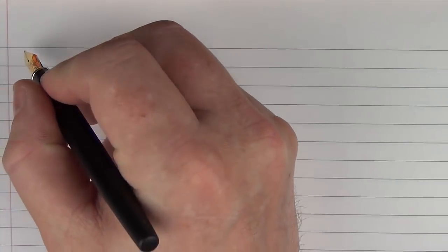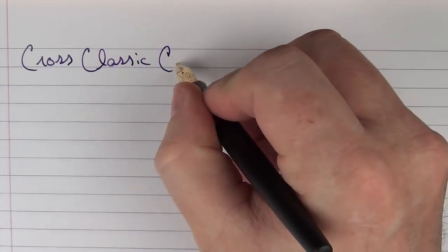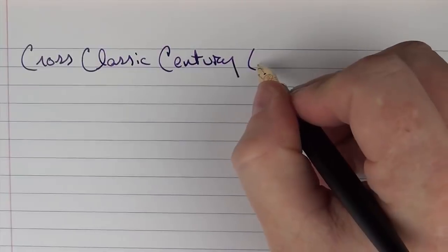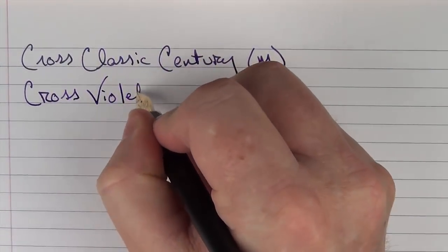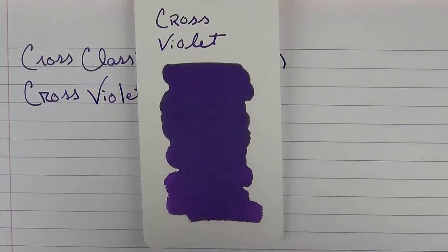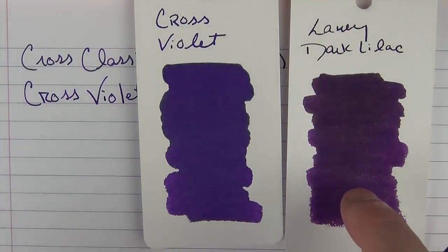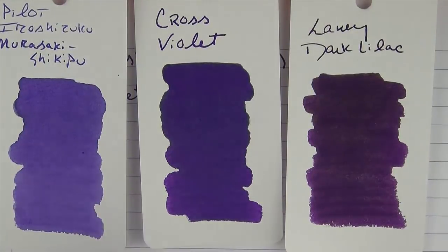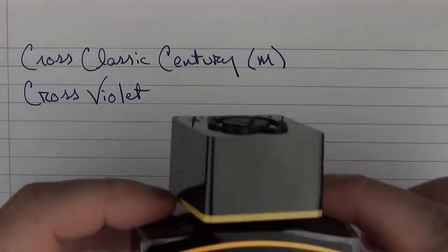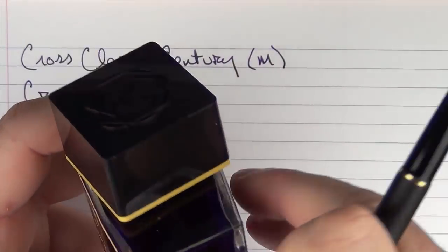Here we have the Cross Classic Century with a medium steel nib, and the ink I'm using today is Cross Violet. This is what the ink looks like — it's actually one of my favorite purples, very dense and a deep purple. Here it is in comparison with Lamy Dark Lilac, one of my other favorite purples, which is a little bit darker than the Cross Violet. And here's one slightly lighter that I also love: the Pilot Iroshizuku Murasaki Shikibu. The Cross bottle of ink is fairly large at 62.5 milliliters — a nice sized bottle with a good sized opening, and you can get just about any pen in there.